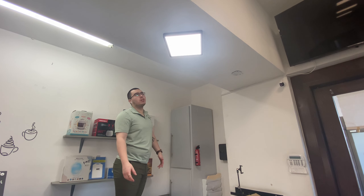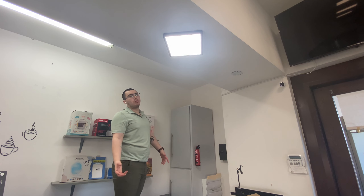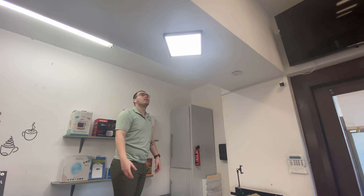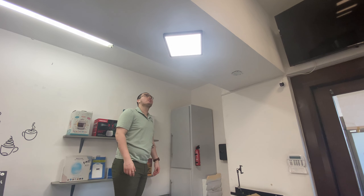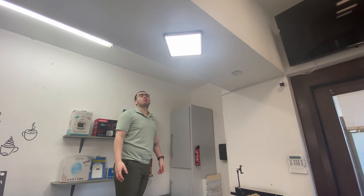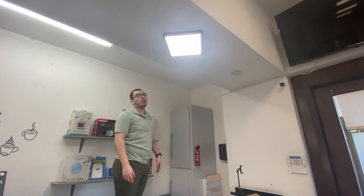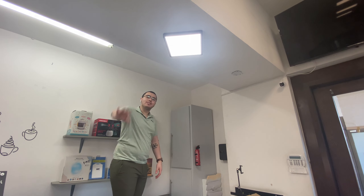It was really easy to install. Seeing that it shines a lot and was easy, I would really recommend it. It's perfect for wherever you want to put it — it's a nice option to have. I like it, see ya!